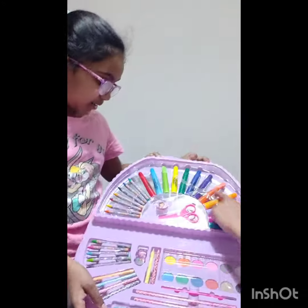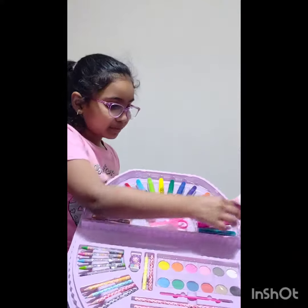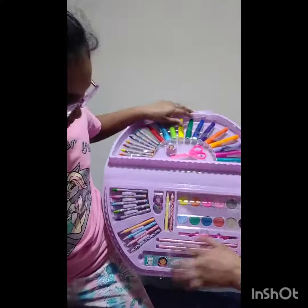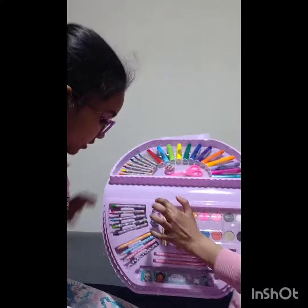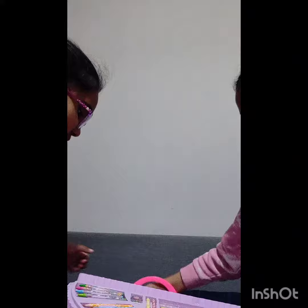There are markers. And crayons. And paint — my favorite. And a ruler. And a pencil. And there are scissors. And there are colored pencils. And an eraser. And a sharpener. Oh my goodness, there's so many stuff.